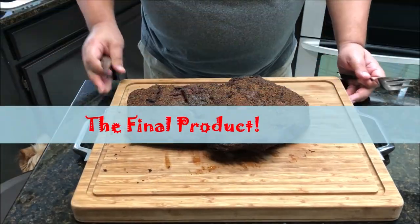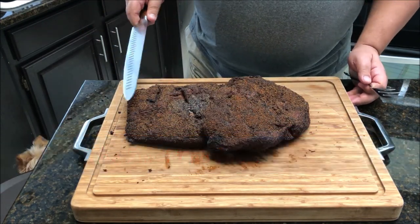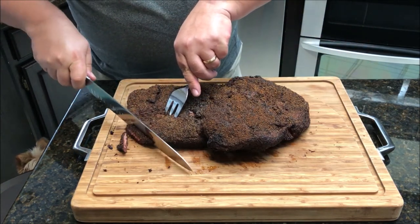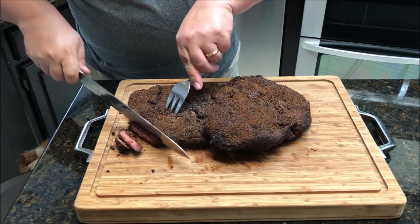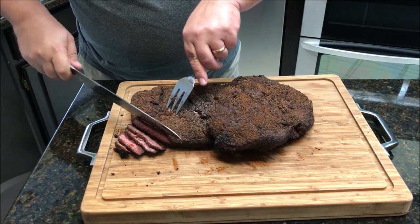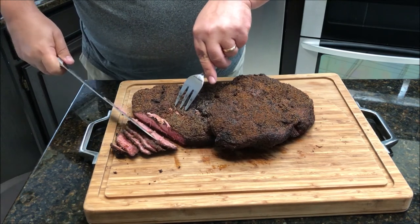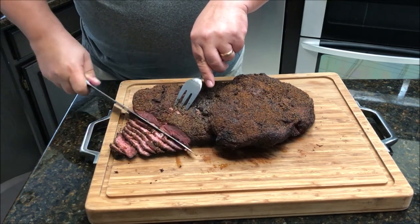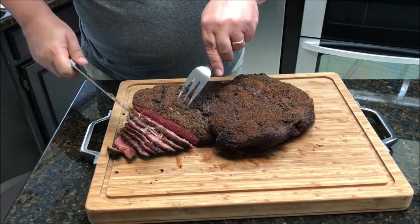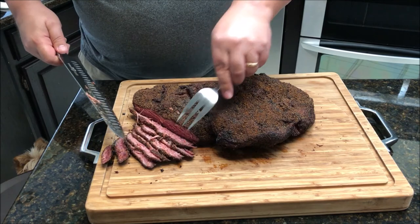This is the pastrami — eight days in the making. This here is the flat portion and this is the point portion. I'm just going to cut a couple of slices off the flat. It did get a little crunchy on the outside, but it's nice and pink — this is the way pastrami should be. It's falling apart and still very hot. That is pastrami for sure.